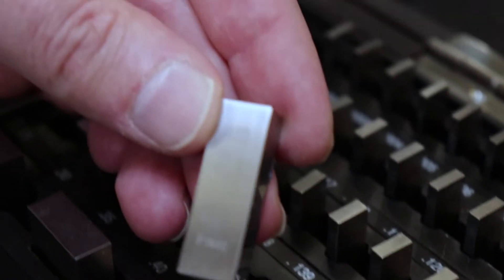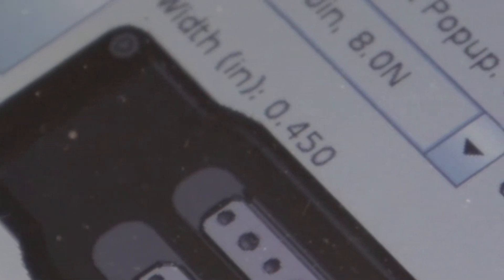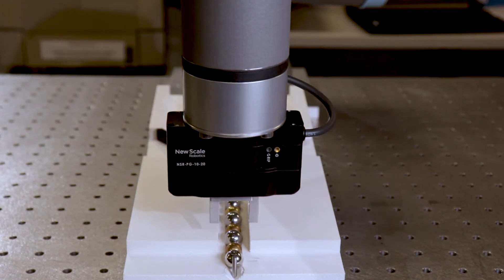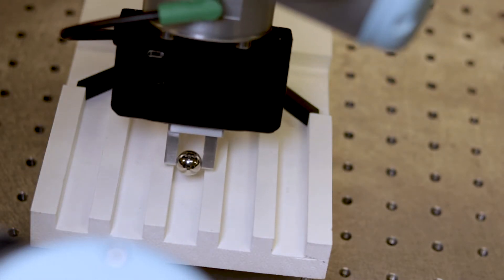Sporting a high-resolution internal position sensor, the gripper can tell which object it has picked up based on size alone. This allows the gripper to treat different objects in different ways, perhaps placing them in different locations. It also allows you to log measurement data and turn your UR Cobot into a powerful tool for automated metrology.